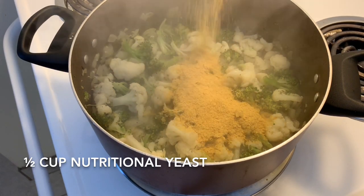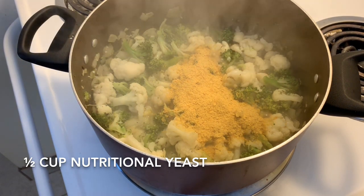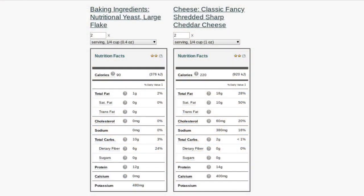Typically, the non-vegan version of the soup would use cheddar cheese. I'm going to insert a comparison of the nutrition between half a cup of shredded cheddar cheese and half a cup of nutritional yeast. As you can see, by using the nutritional yeast instead of the cheddar cheese, we're reducing the calories by about 130. We're going from 18 grams of fat and 60 grams of cholesterol to zero grams of each. We're also cutting the sodium from 380 grams to zero grams and adding six grams of fiber. While the cheese does have more protein, that protein is really not as healthy as the protein you're getting from the nutritional yeast.